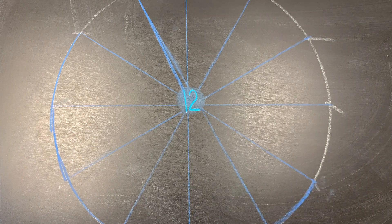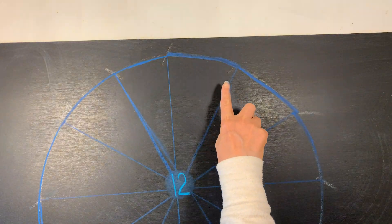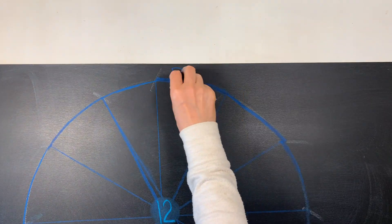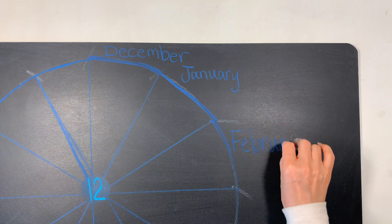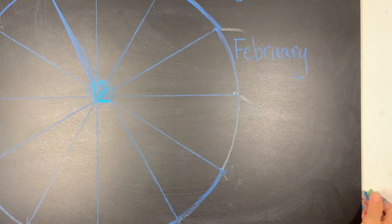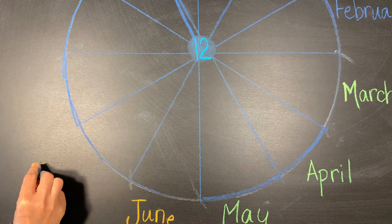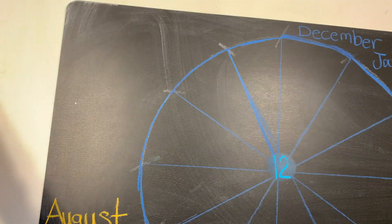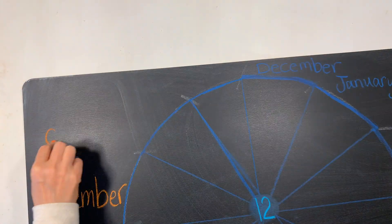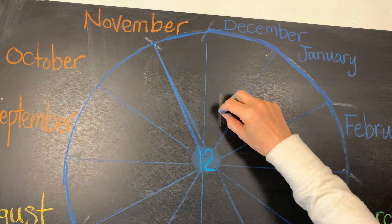I'm also going to put some blue chalk around the edges. This is a chalk drawing that I did before for our number 12 math study, and I liked it so much I decided to do a larger one, so this one is based on that original drawing. This one's going to have more details and will take up the whole chalkboard. I'm placing the months by the seasons so that you can also see the four seasons as well.